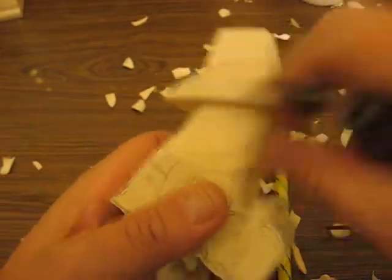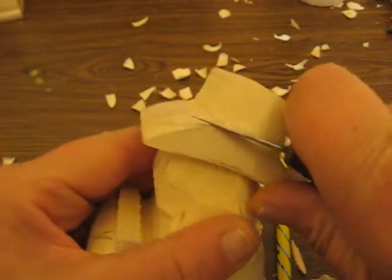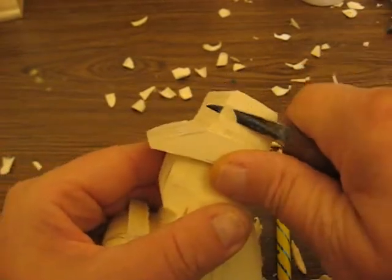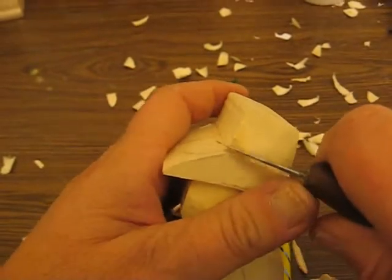I've got to even up that brim a little bit — there you go. That's pointing up too high, so we'll try to pull that out a little bit more. It's a little difficult when you go against the grain.